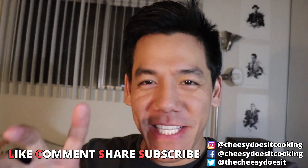That's it for today, guys. Follow me everywhere at CheesyDoesItCooking. I got the idea to make kebabs because I went to a friend's Persian wedding. And guys, Persian weddings are dope — you really gotta see this.